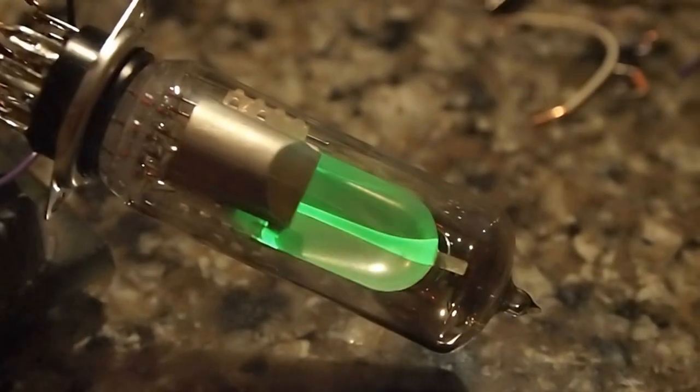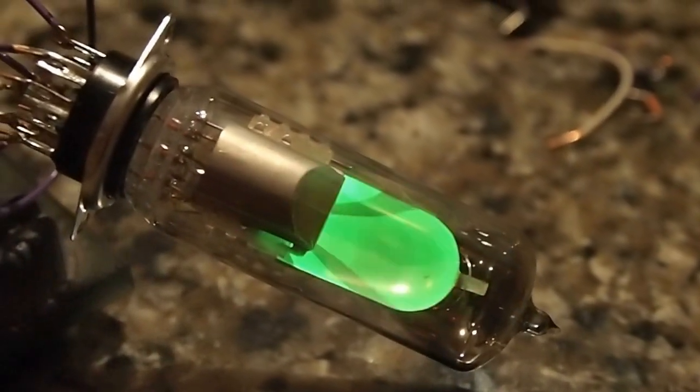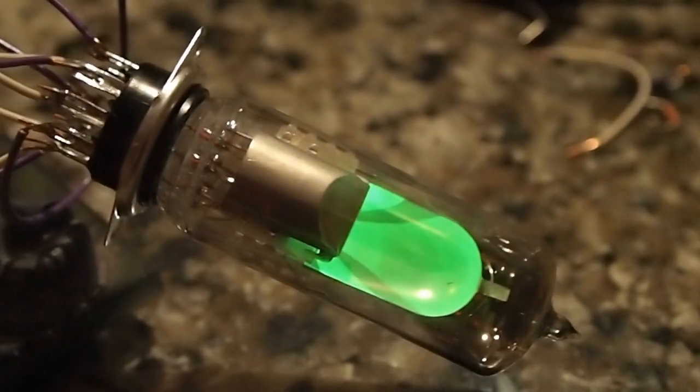We might want to fix that — wonder if that burns it out. All of our parts are more or less rated to 350 volts.